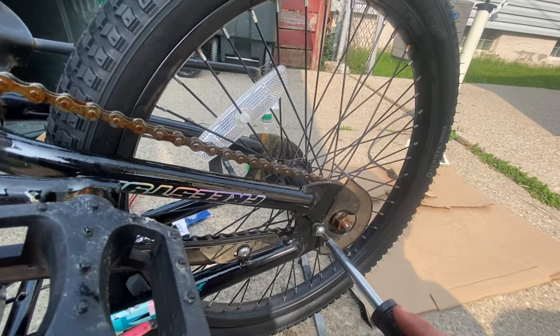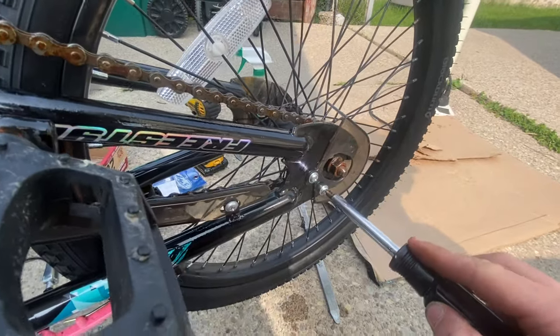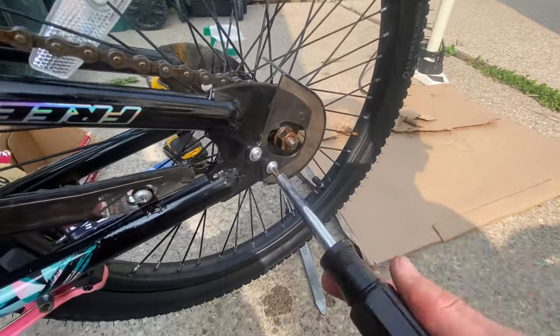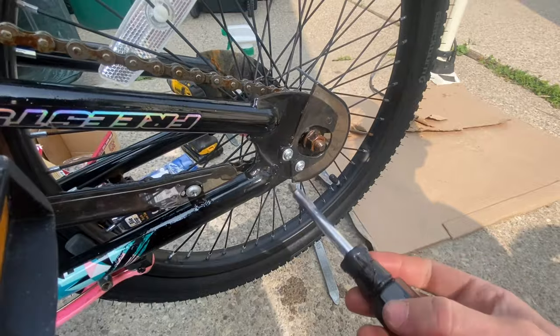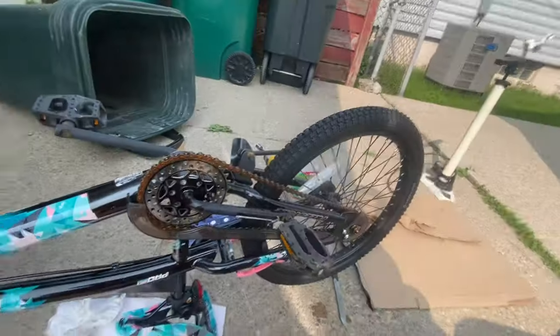Now I'm going to put the chain guard back on because, god forbid London gets any grease from the chain on her shoes. You can also reposition these things — how fancy.